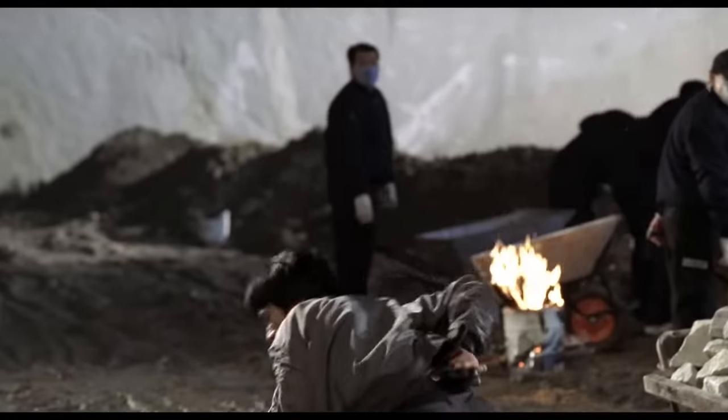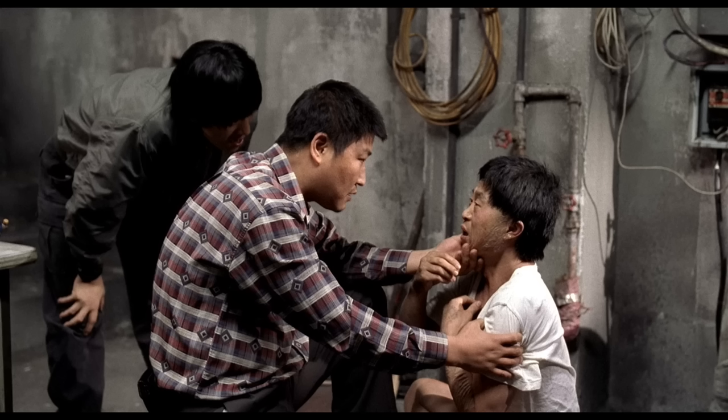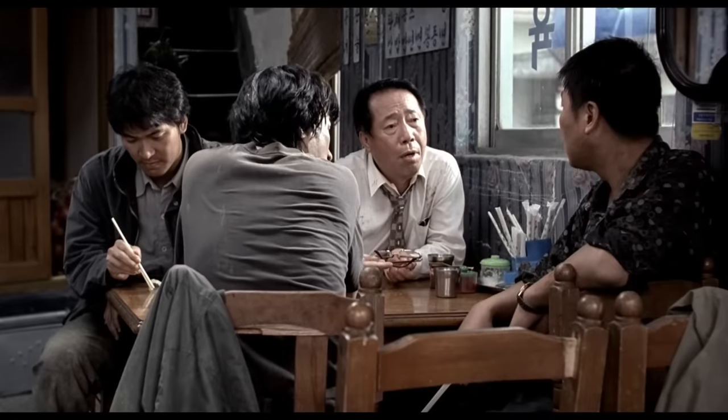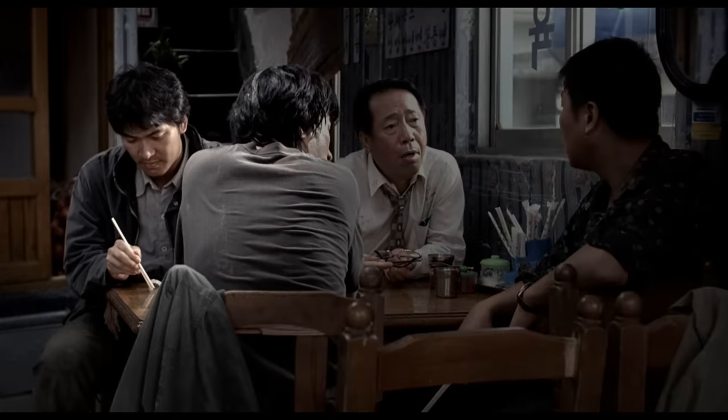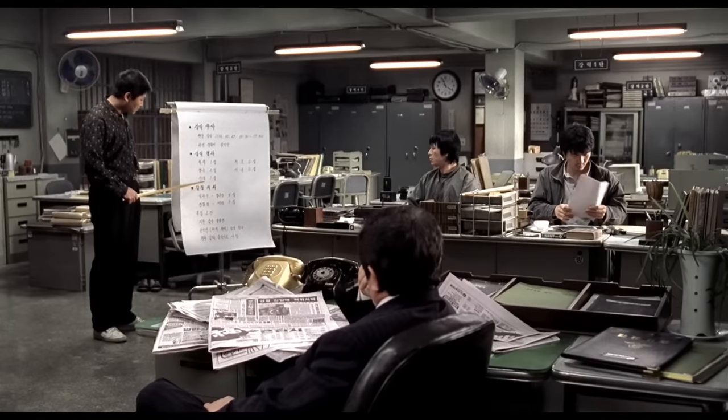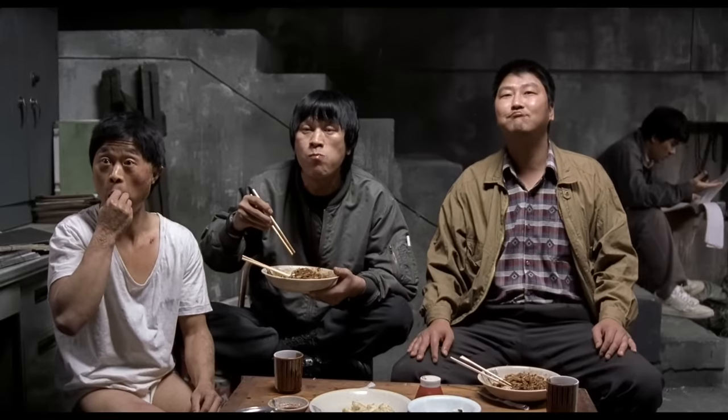Which brings us to number 5: the body position of the actors. How are the characters turned in relation to the lens? Do we see their whole face? Or three quarters? Is it a profile? Or another angle where we don't see the face at all? When you have multiple actors in a shot, it's important to have some variation. If the audience doesn't need to look at a character right now, turn him around. Notice how by doing this you're creating contrast — the three cops on the right face each other, while Detective Seo looks elsewhere. In fact, for the first half hour, he's constantly placed away from the main group, looking at documents that everyone else is ignoring.